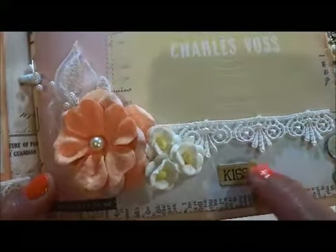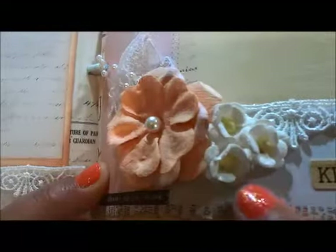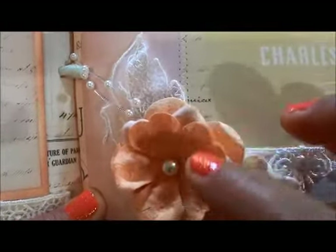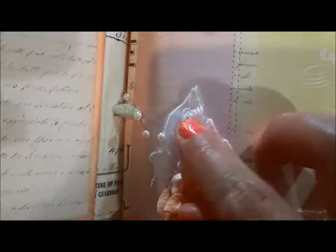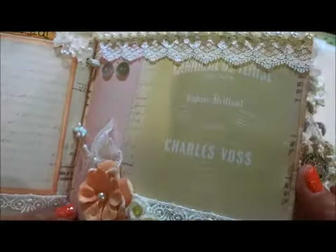I believe this is from the Lairie collection — the alphabet stickers. White flowers in here, also from my stash — Prima flowers. I just layer them. The leaf is from the flower spray from the kit. I love it because it's like a little pearl detail in here. So that is the mixed page.